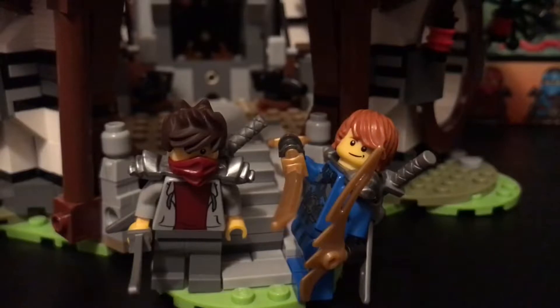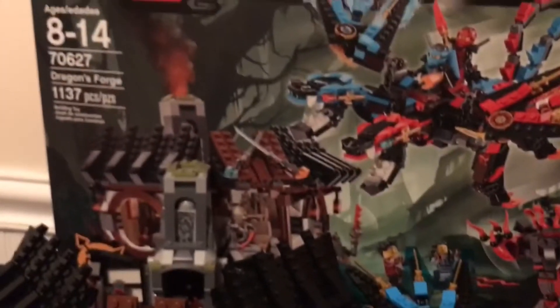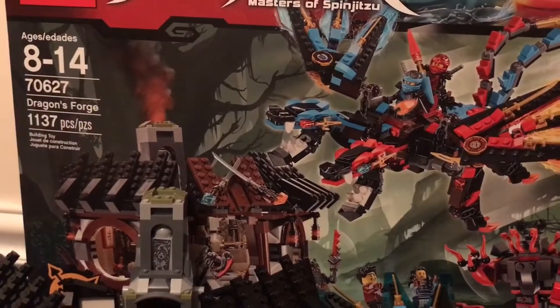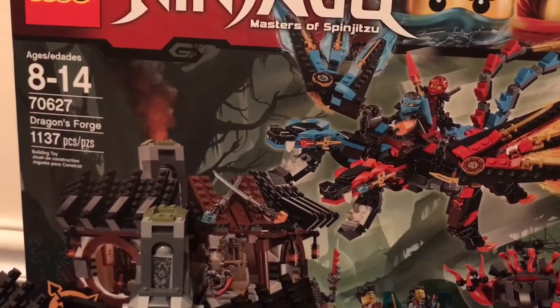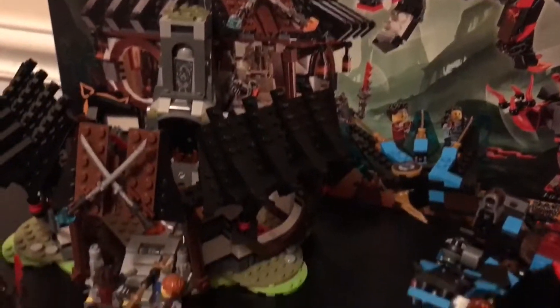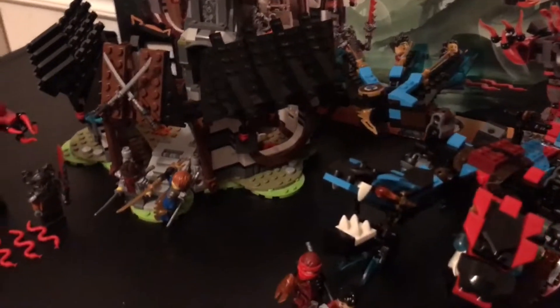Hello everyone, my name is Xander Briggs and today I'm going to be reviewing the Lego Ninjago Dragon's Forge set, number 70627, with 1137 pieces, for ages 8 and up. I'm reviewing it with my brother Andrew — hey guys — and this is his set and he was kind enough to let me review it.